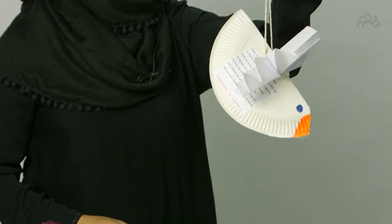This is what the bird will look like in the end. Thank you for watching today — do have a go at making this at home. You can tweet us your creations at Ahlulbayt TV. Wassalamualaikum warahmatullahi wabarakatuh.